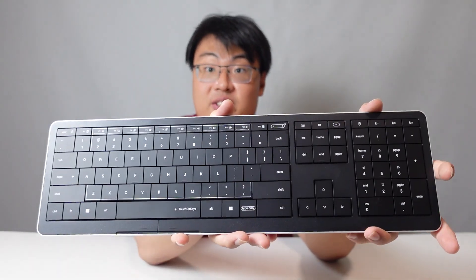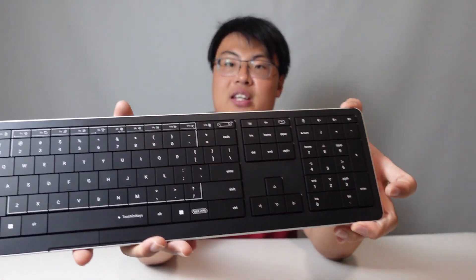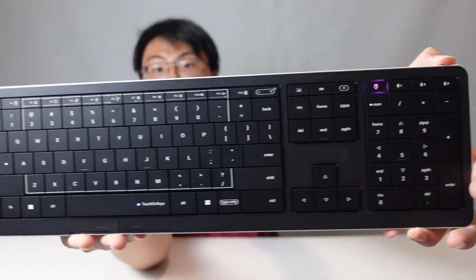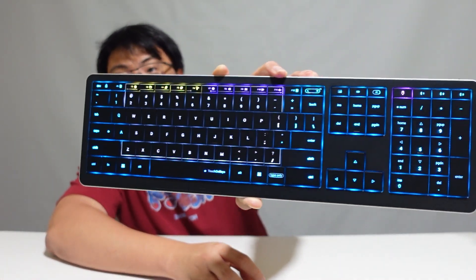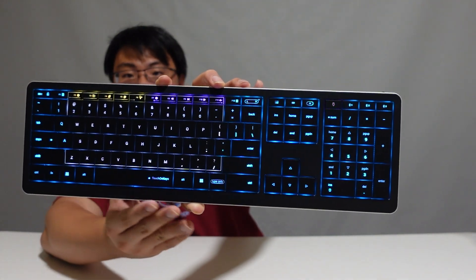My first impression is that this keyboard is really well built. I love the aluminium body, and the keys feel very nice — it's very premium quality, not like those cheap plasticky keyboards. When you hold this for the first time it feels extremely premium. Let me just turn it on. You can see some RGB color — look at that! Each key is individually lit. It's a really nice, subtle RGB — not very flashy, very pretty.